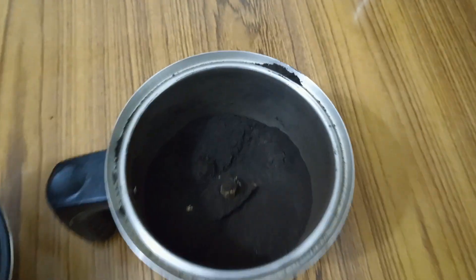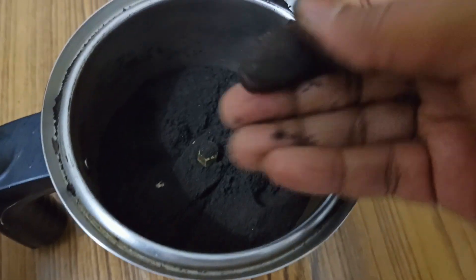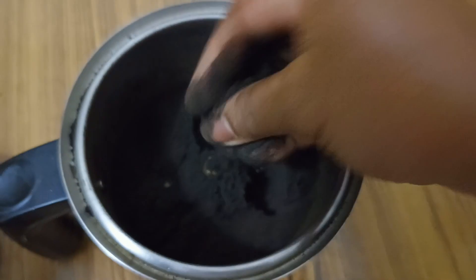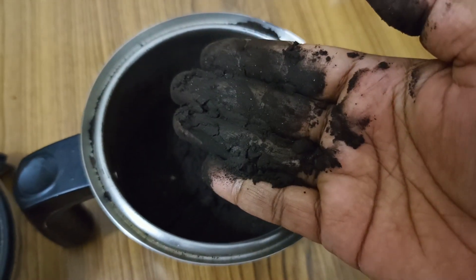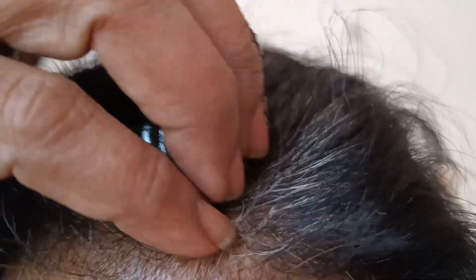Once ground, the hair dye powder is ready. It is so black that it can color your hair directly. You can mix it with oil or water, apply it, leave for a few minutes, then comb through for an instant hair dye effect. You can also mix it with mehendi, apply on your hair, and leave for one to two hours before washing off. Depending on your age and hair type, it can turn your hair dark brown or even black. In my next video I'll show how to use this powder with mehendi for long-lasting results. Please subscribe for more DIYs!